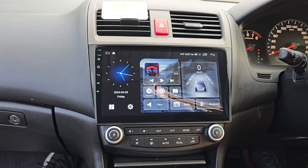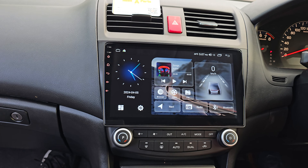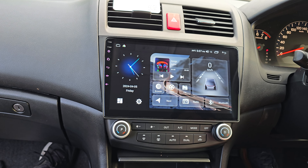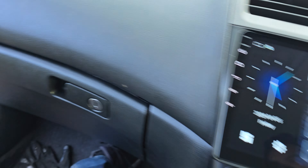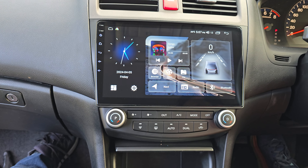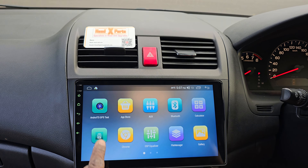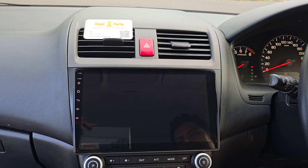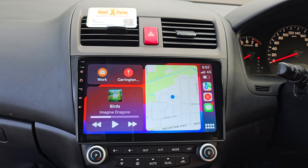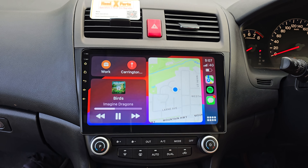G'day guys, another nice autumn afternoon in Melbourne. We have a 2007/2008 Honda Accord and what we did is we took the old boring radio out — which is on the floor there — and we put a 10-inch HD touchscreen in. This one has built-in wireless Android Auto and wireless Apple CarPlay. We also boosted the bass up on the music, so it sounds amazing.